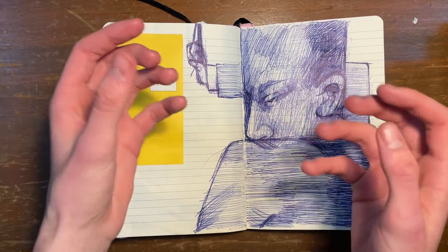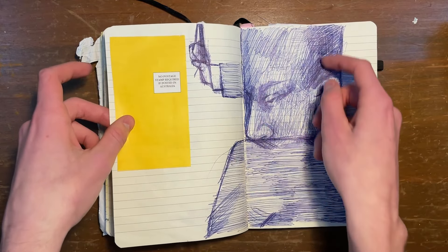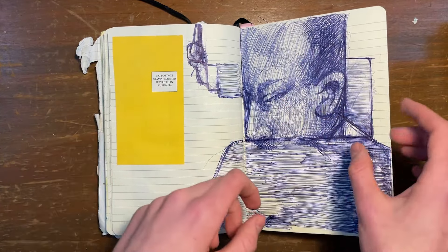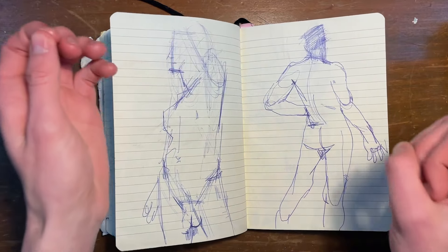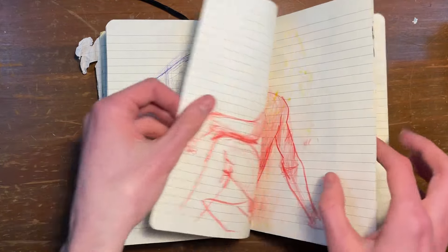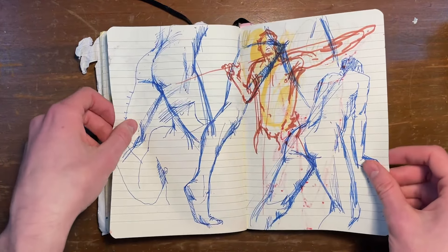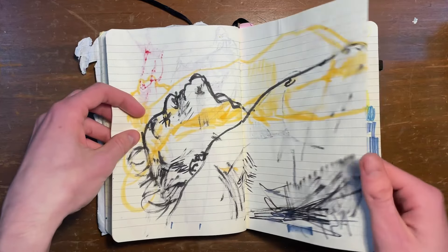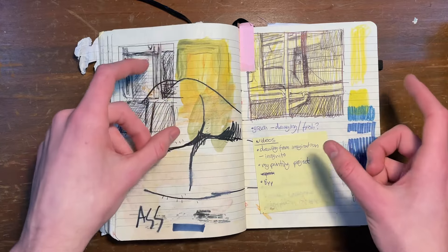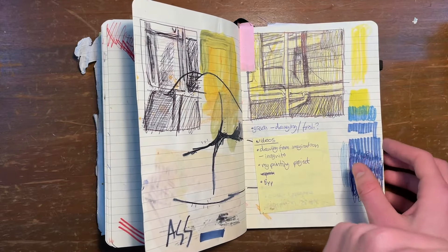I think I was in class trying to come up with something to draw, just doodling in ballpoint pen and making him really angular. And then I added a cutout of a yellow envelope later on. More life drawing. And then this is a drawing from photos I took on trains, coming up with compositions I could potentially paint for my assignment.